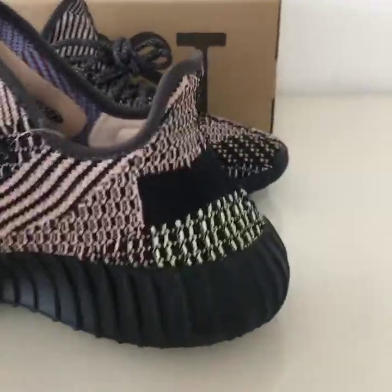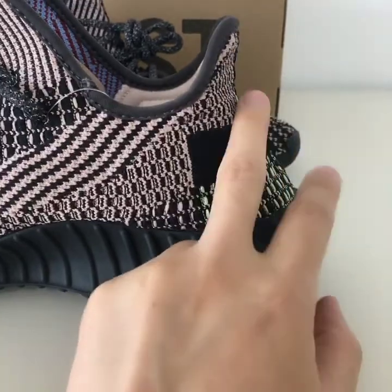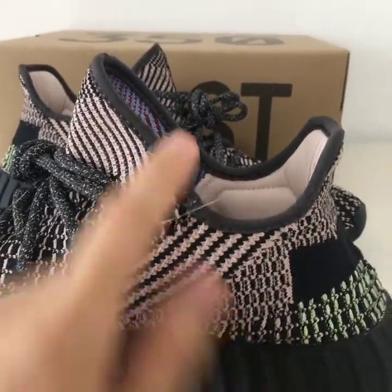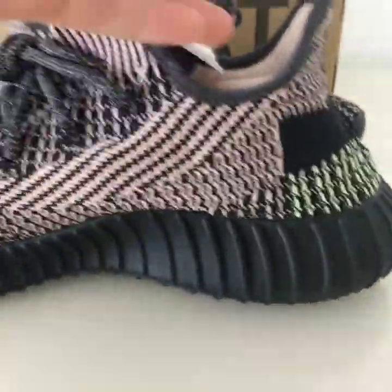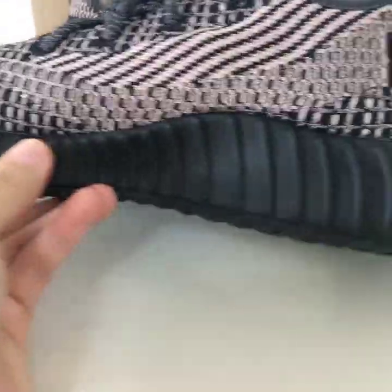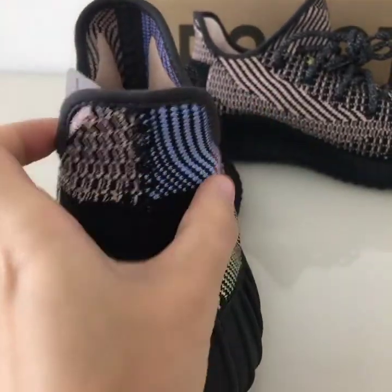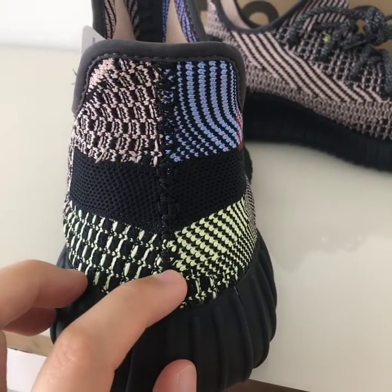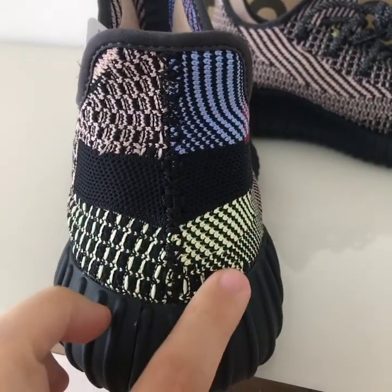On the back side, the heel part has a curved shape — really beautiful. The materials here are a different kind, very good quality. There is a tag here, and the midsole is black. The heel part has a nice shape with good stitching, and on the middle there are blue lines — very beautiful.